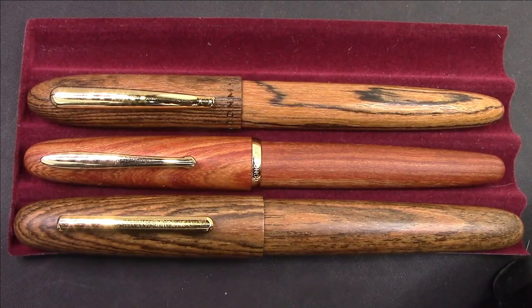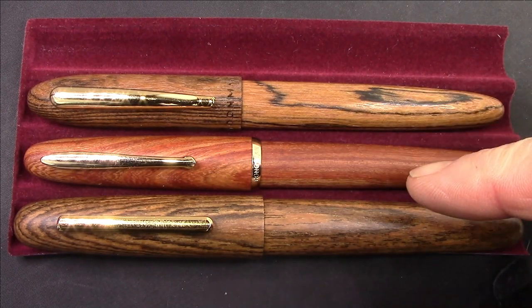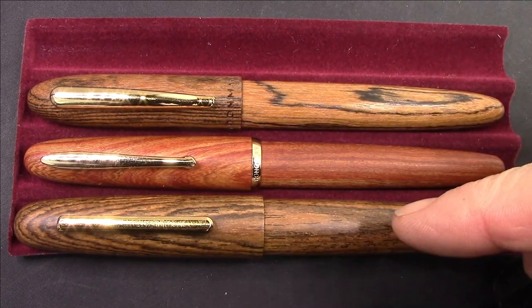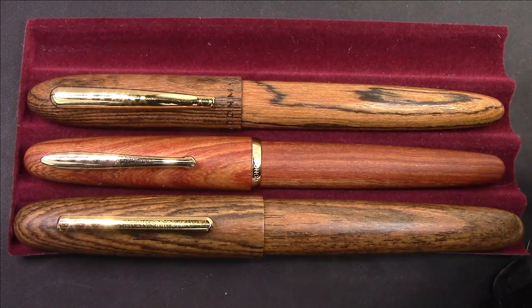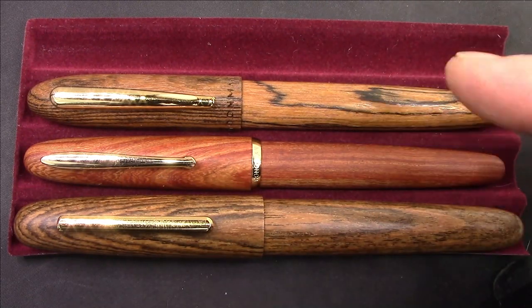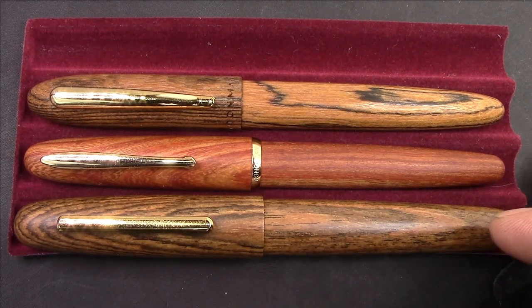It's obvious what pens to compare the Jinhao to. We have the Hung Dion 660 and the Moon Man M6. The Jinhao is by far the biggest pen of these three — in length, girth, weight, all physical attributes let you know it's a big pen. I think the wood is good. You'll notice it's a little more matte finish; the other two I've put on a beeswax and mineral oil coating, which I will put on the Jinhao too, but I wanted to show it in the as-received condition.